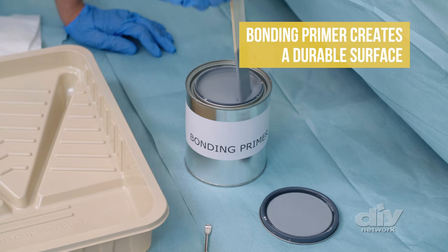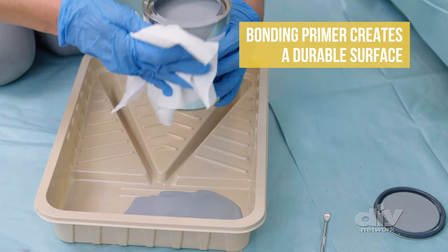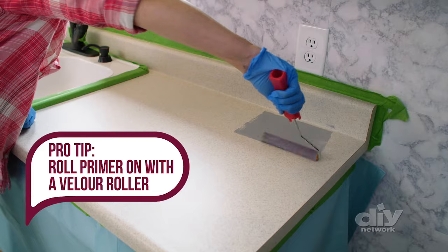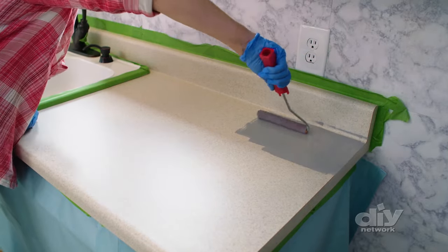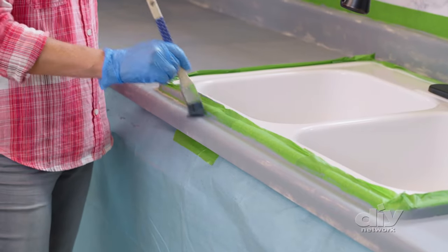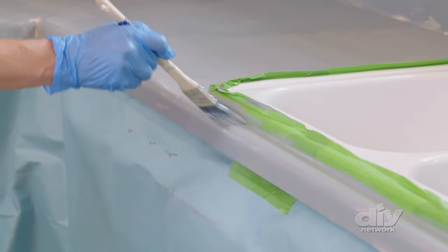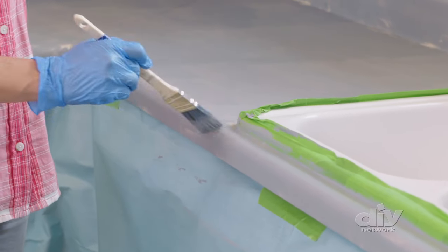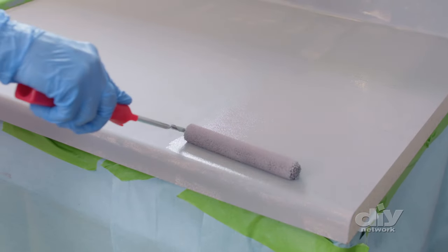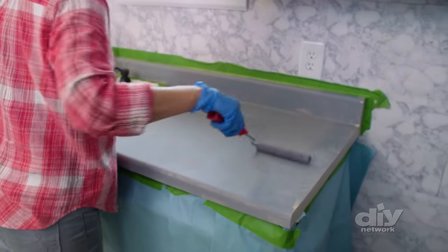Bonding primer is the key to making sure that this project will be successful. This primer is tinted gray because the final countertops are black. A velour roller is great for this project because it minimizes air bubbles. Apply the first coat of primer thinly and evenly, and use a brush for tight areas like around the sink. Make sure the area is well ventilated — it does not smell the best. It also dries very quickly, so work in small areas and only pour out what you need. Apply two coats of primer, letting each coat dry a couple of hours in between.